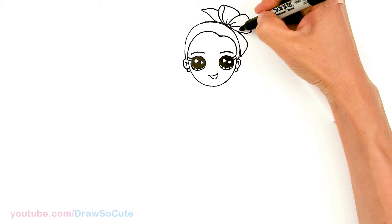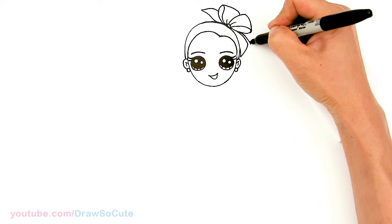So she has this gorgeous ponytail right here. I'm just going to bring it out, right here on the side. I'll finish that later — let's go and draw her body first.